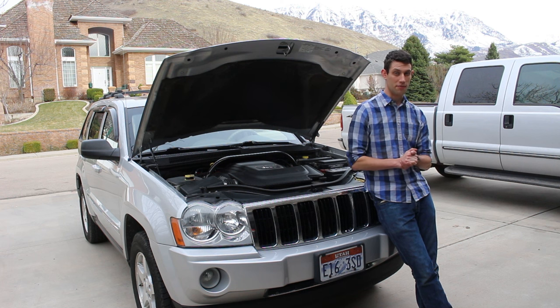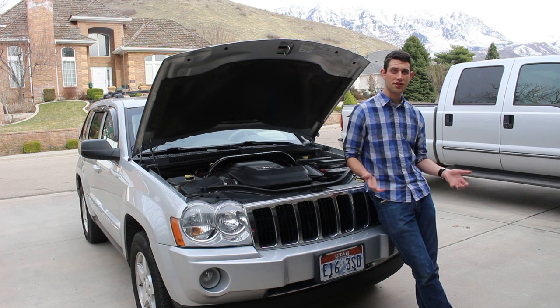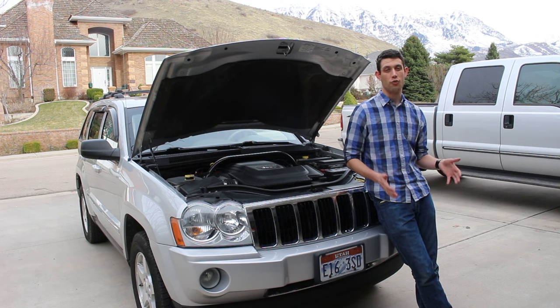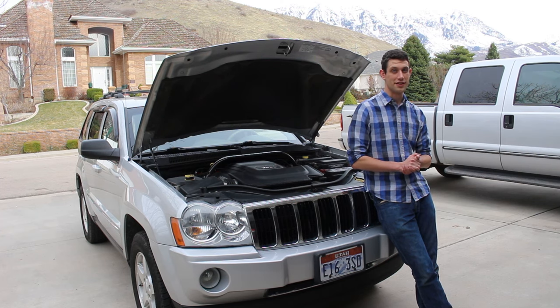Sometimes even alternators or water pumps can go out. In this case, I know the alternator and water pump are both fine and I don't have any check engine lights from bad sensors, so we're just going to stick with the spark plugs. Depending on what kind of spark plugs you have and what's recommended for your engine, it may be every 30,000 to 50,000 miles that they need to be replaced.